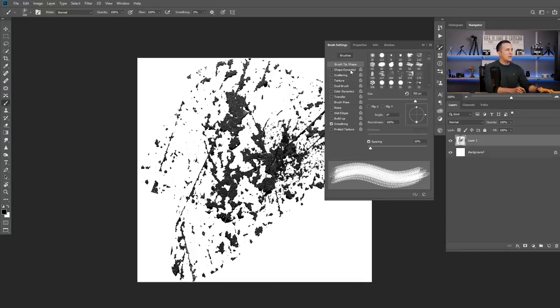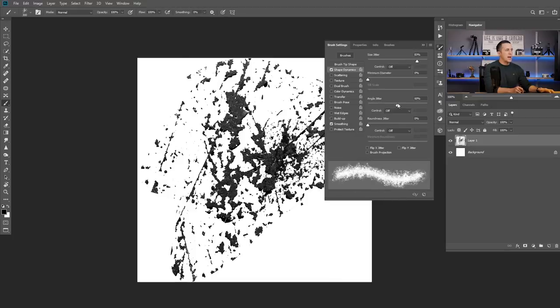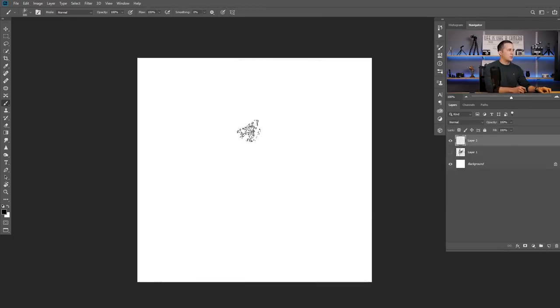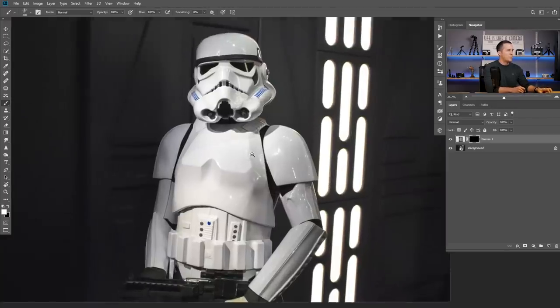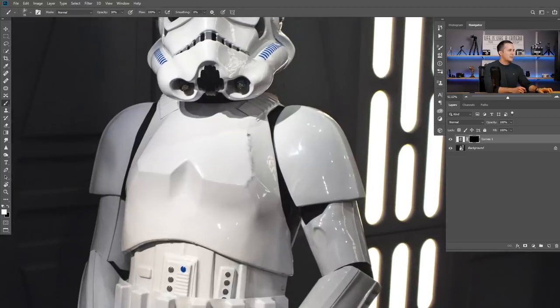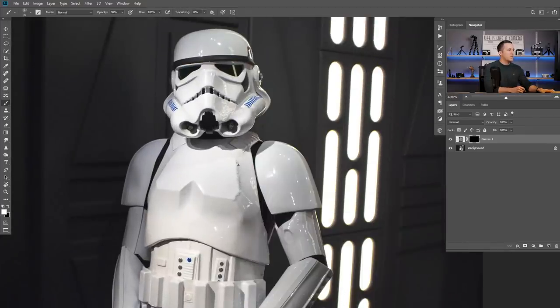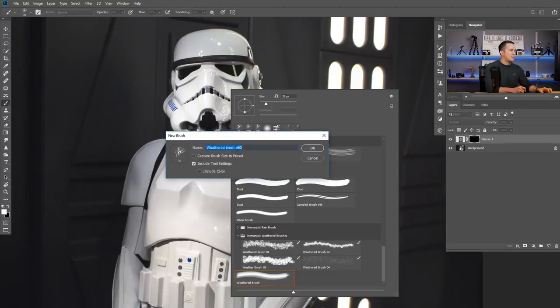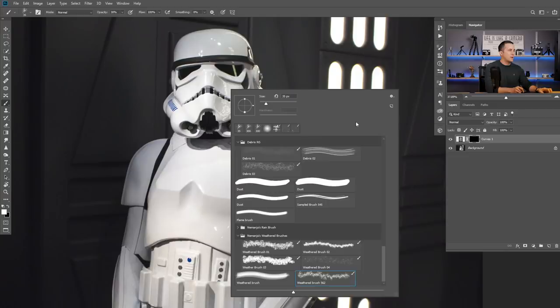Press F5 and change some settings: change the size a little bit, change the angle, maybe scatter just a touch, and adjust the spacing a little bit. Now if I paint with this brush you can see it gives a really cool effect — much better than just a regular round brush. If you want to save this brush with these settings, right-click, go to the save icon, name it however you want, check Include Tool Settings, nothing else, and press OK. I have four different weather brushes that I will use in this tutorial.